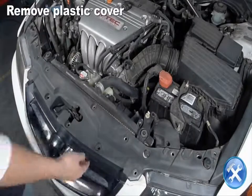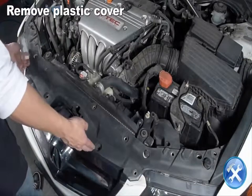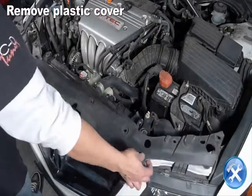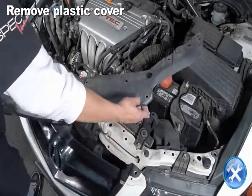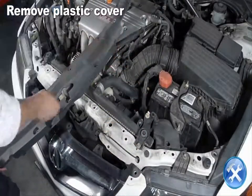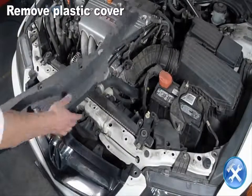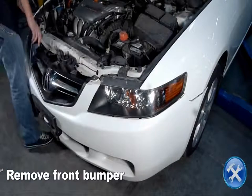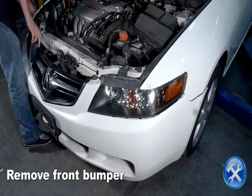Remove the plastic cover. Unclip the sides of the front bumper then pull it forward to remove it.